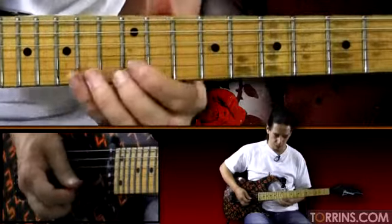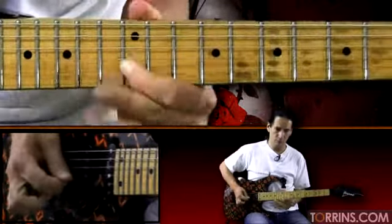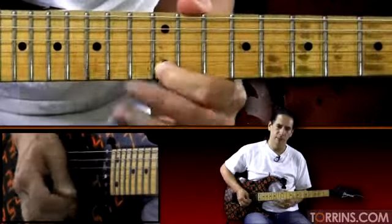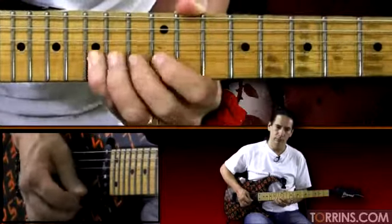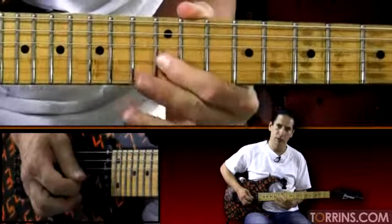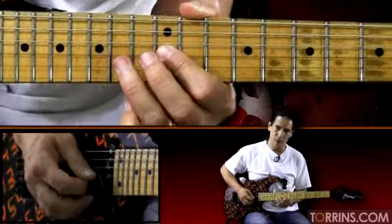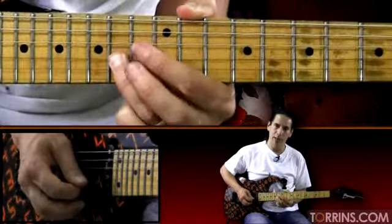Now let's keep on moving and pick it up to the next part. We're going to start with the 15th fret second string and we're going to bend up a full step to 12 on the first string, back to 15, 12 on the second string. Then we go bend release, 14 on the third string, 12, back to 14. This is the part that gets a little bit tricky rhythmically. Then you're going to go 12, 14, 12, and then back to 14.